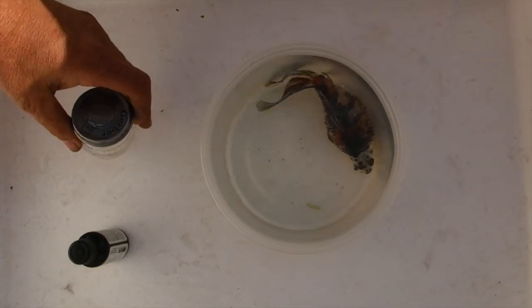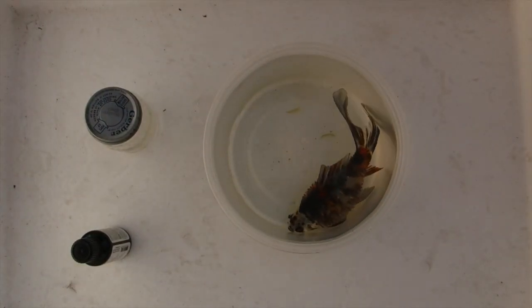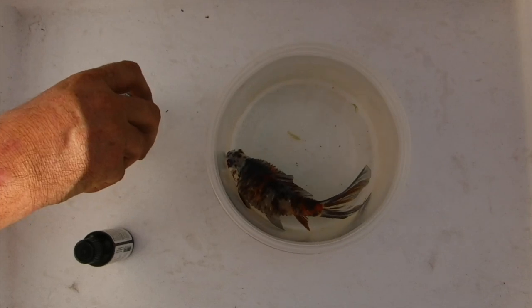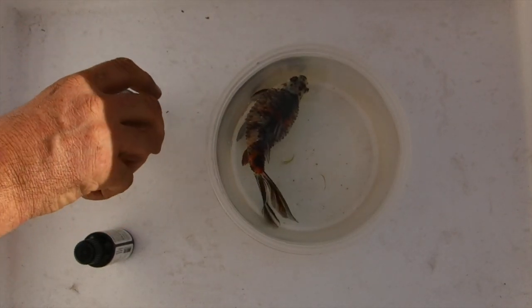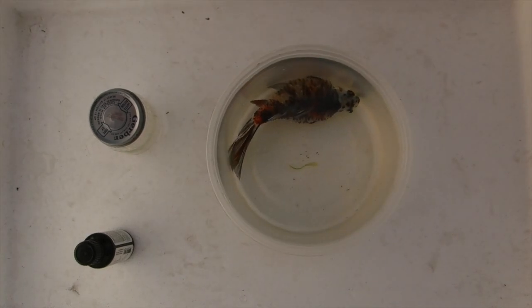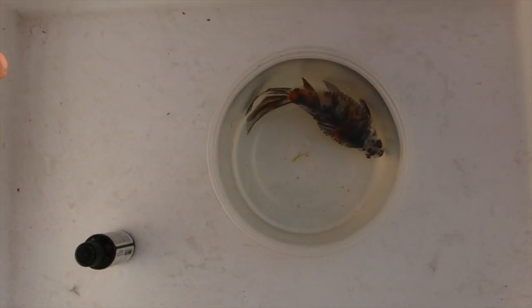We've got a fish here that has dropsy, or it's advanced to a pine cone stage where the scales are raised. It's so sick it is starting from the internal organs, so we're gonna have to euthanize this fish unfortunately.